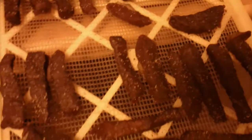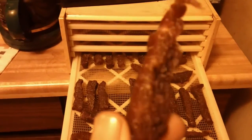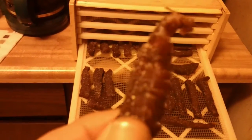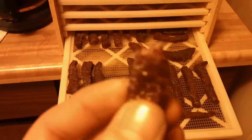Now I'll just take a random piece off here. Look at that — look what I cut against the grain, so it just breaks off a little piece.